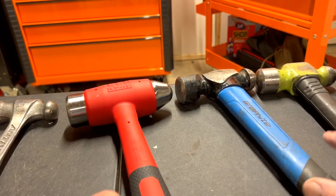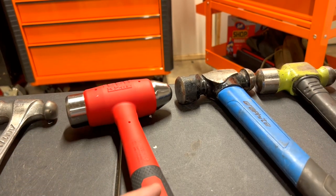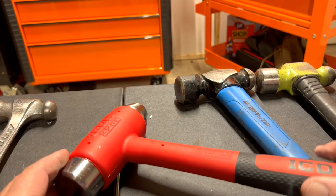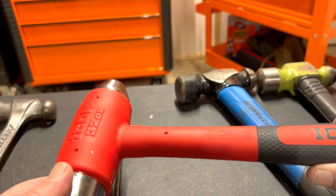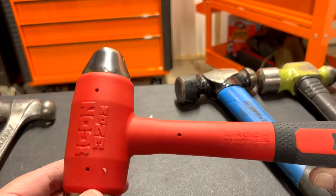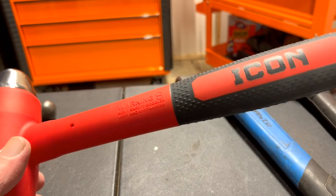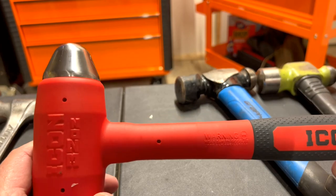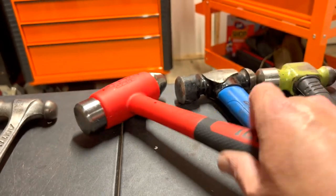This is just a quick look at this hammer. Leave a comment — would you buy it, or one of these others, or are you Snap-on only? I looked up the price: Snap-on is $140 for their 32-ounce dead blow, Matco is $147 on their site. This Icon is about $52 — so for almost a third of the price with the lifetime warranty, I have no problem paying that.